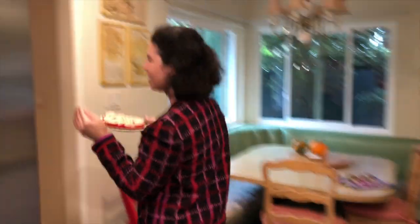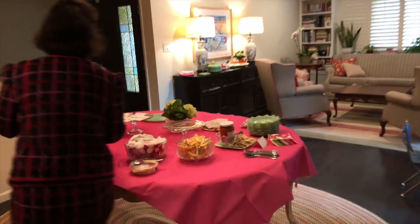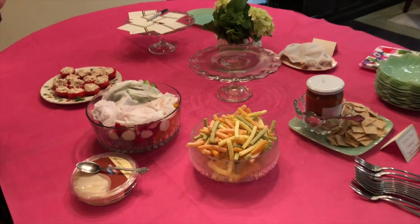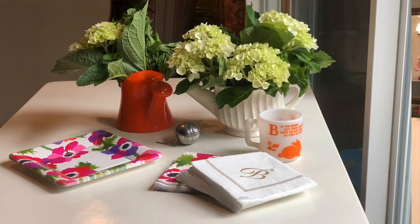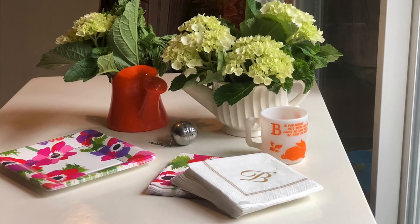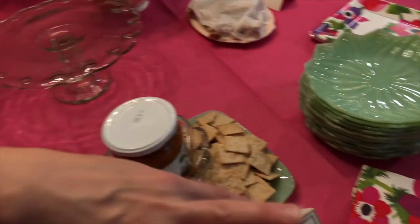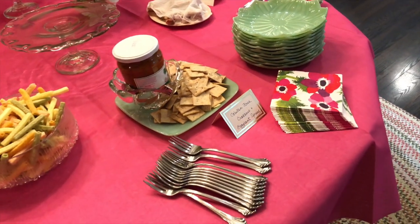I'll show you the setup in the dining room — if it's not set up yet, it's going to be set up soon. I normally like to use the items that I have, but I did treat myself to a few paper goods to make it special. I really love the Caspari brand paper goods, and they have these paper tablecloths that coordinate with any color you need. We're using our green jadeite dishes and our cake stands, but then these little flowery things I added in — you don't need to buy flowers then.